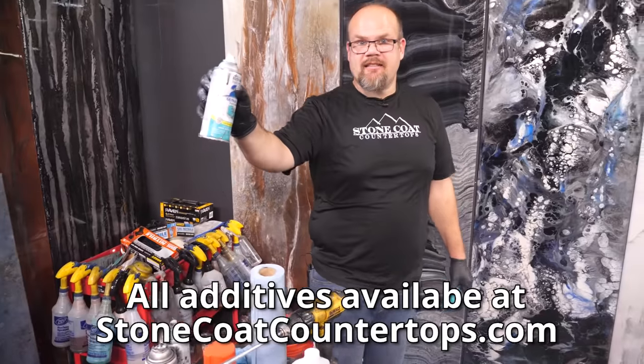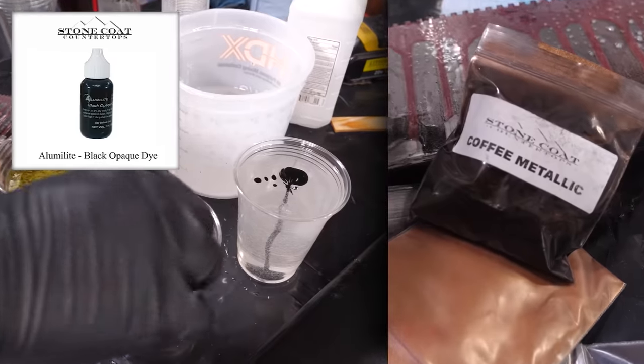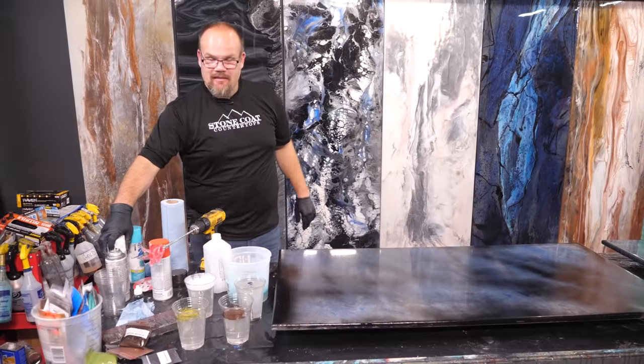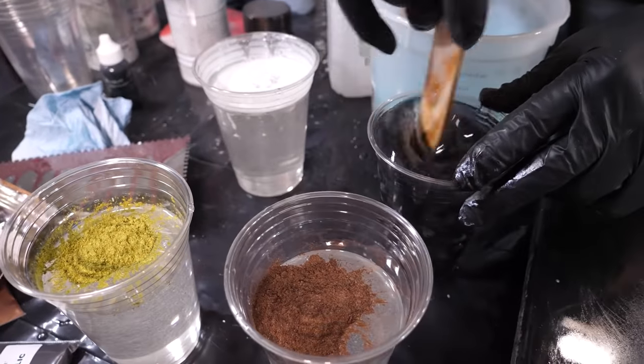All right guys, what do you think? I got seaside spray paint right here, I got white spray paint, I got black dye, I got coffee metallic and mystic moss metallic. What do you think of that recipe? Let me know — is this something you think is gonna fire off well? I think I'm gonna add some veins to it, but let's go ahead and get to mixing and see what this thing comes out like.